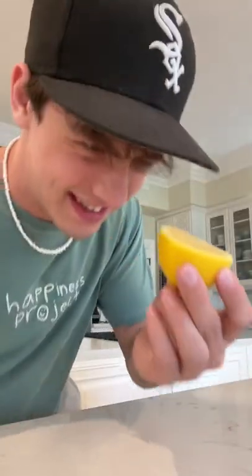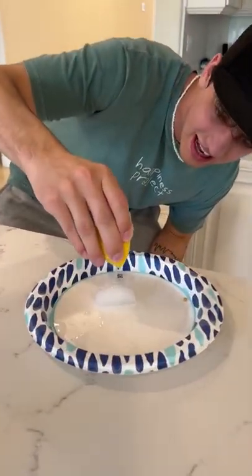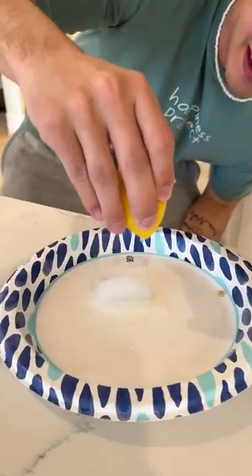Does this even work? Let's find out. I got some ice cubes right here and some lemon. I'm just going to squirt some lemon on it and put the ice cube in my mouth. So here we have the lemon and the ice cube — if we squeeze a lot of lemon juice on this... oh, that is a lot of lemon juice.